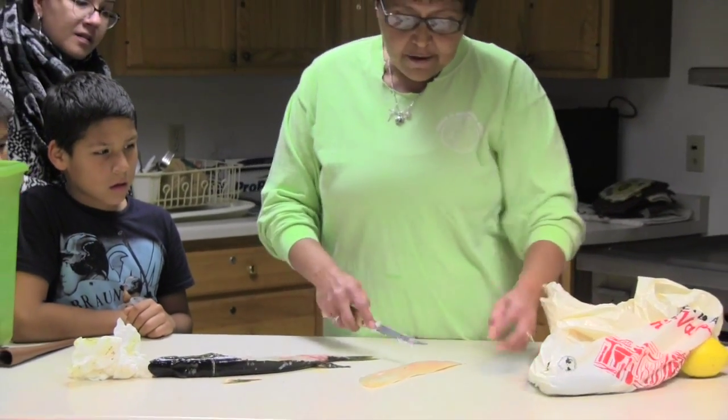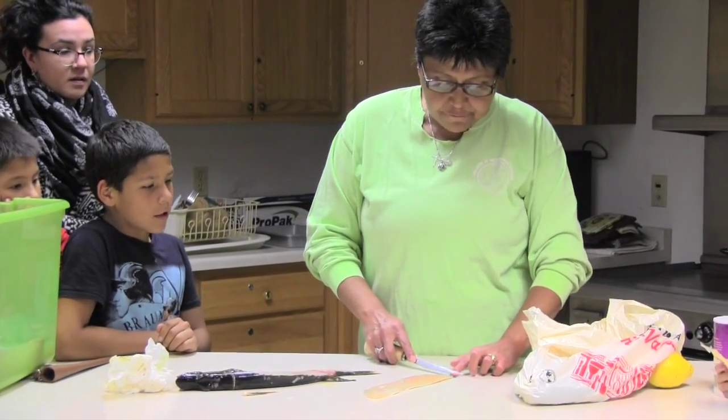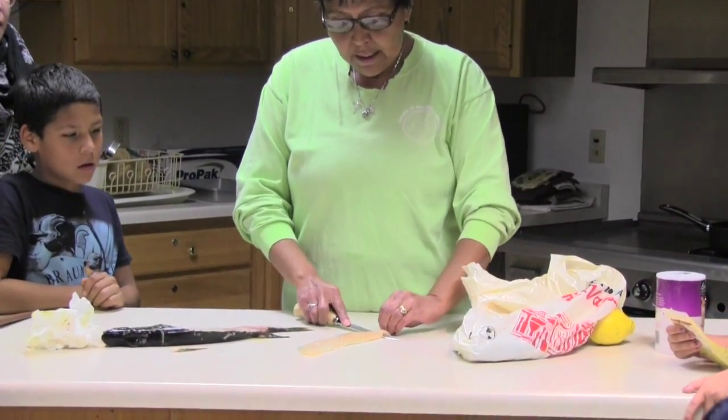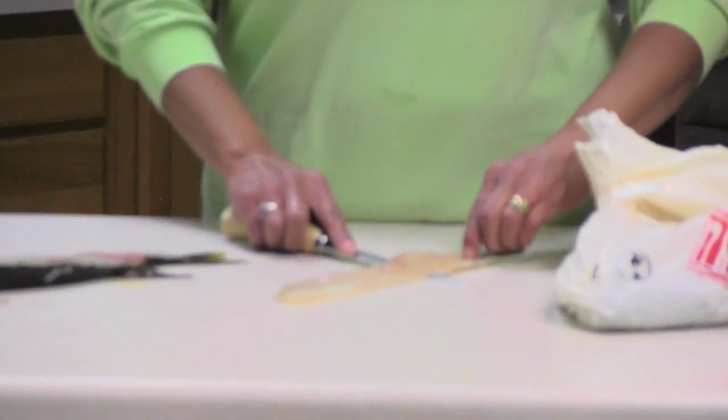Now you got this end right here. Now you're going to take the back skin off him. Hold it down with your fingernail. That's the hardest part. Some people keep the skin on — some people like the skin on. There is more flavor in it. Then you get that crisp to it.